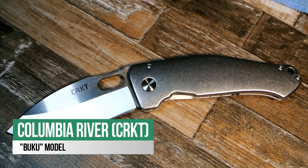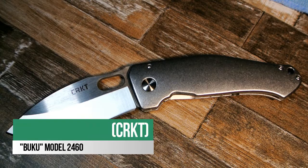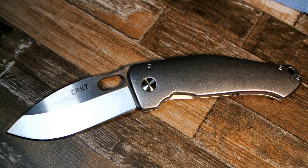The Columbia River CRKT Lucas Burnley Buku, model 2460. Review to come soon — I can't say exactly when, but stay tuned. Thanks a lot for watching everybody. Take care, God bless, and have a great day.